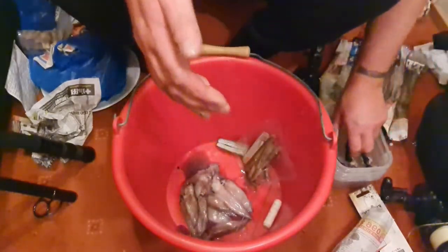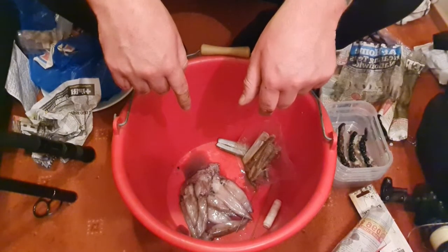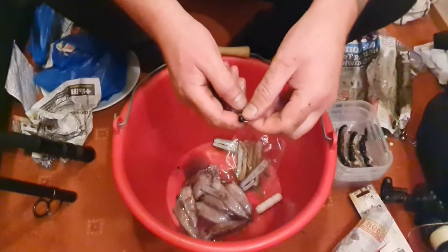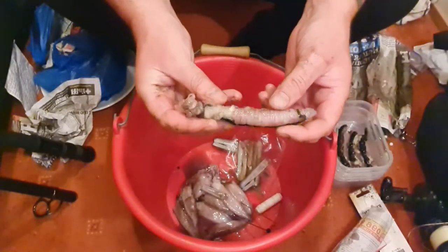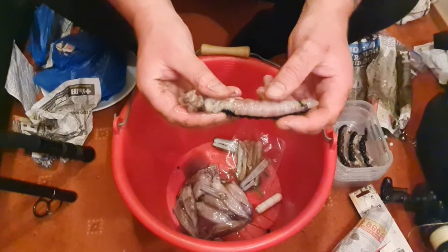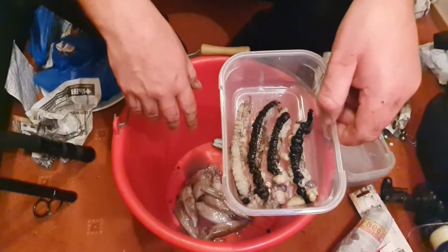I'm not going to bore you with too many more — I'll do one more on the tool, this time with the clams as well. And there you go: clam, squid, and black lug cocktail. That's already four in the pot — ready-to-go baits.